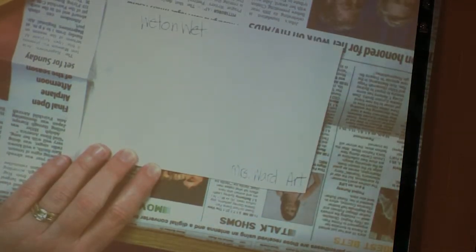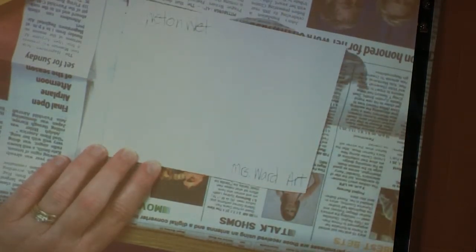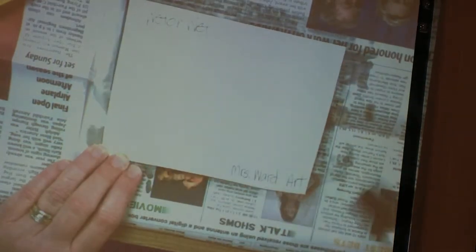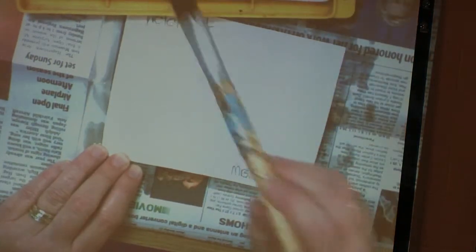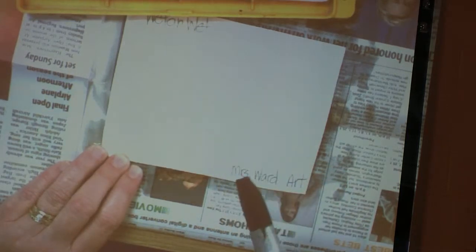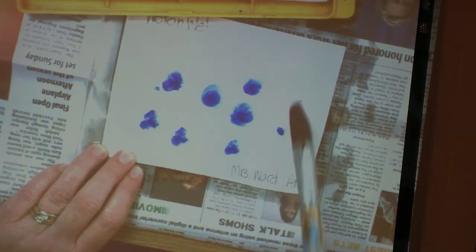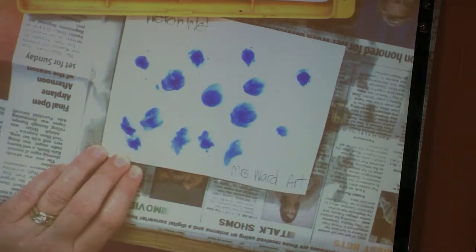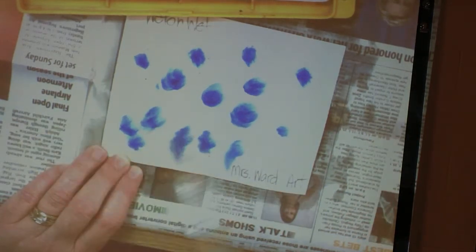Just listen and watch. I'm going to use my large brush and I'm going to get my paper soaking wet — like dripping wet — with clear, clean water. Then I'm going to put the tip of my brush in the paint. I'm going to make a blue sky, and watch what happens — I'm going to touch it. And the water's going to carry it away. Notice I didn't brush it — I just touched it.